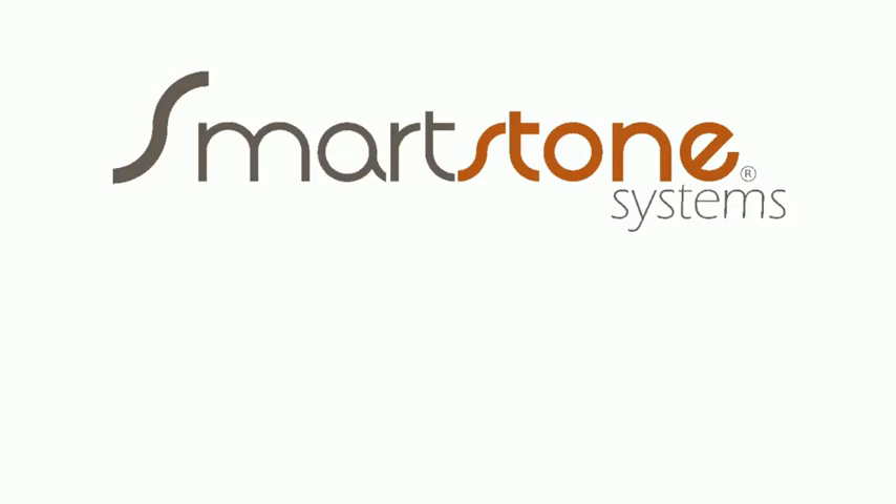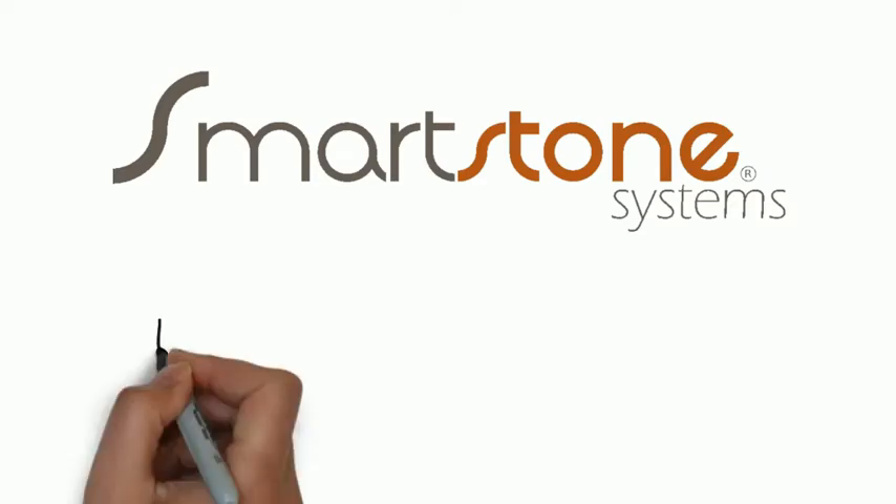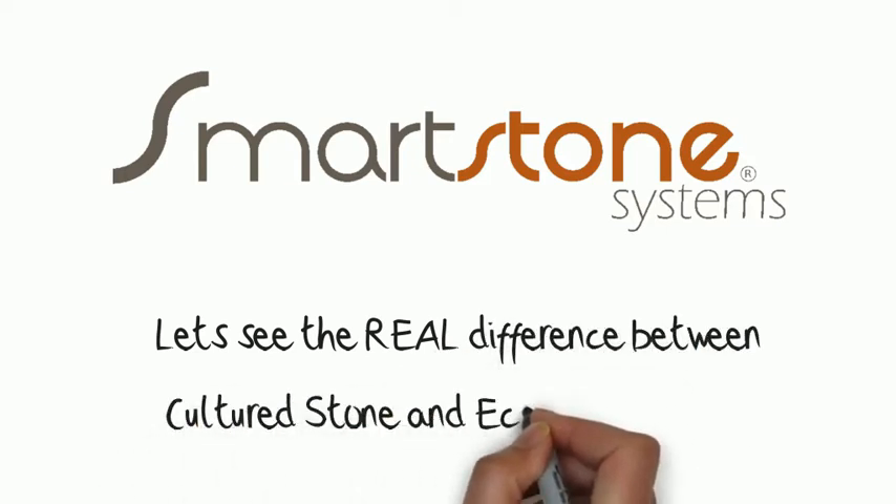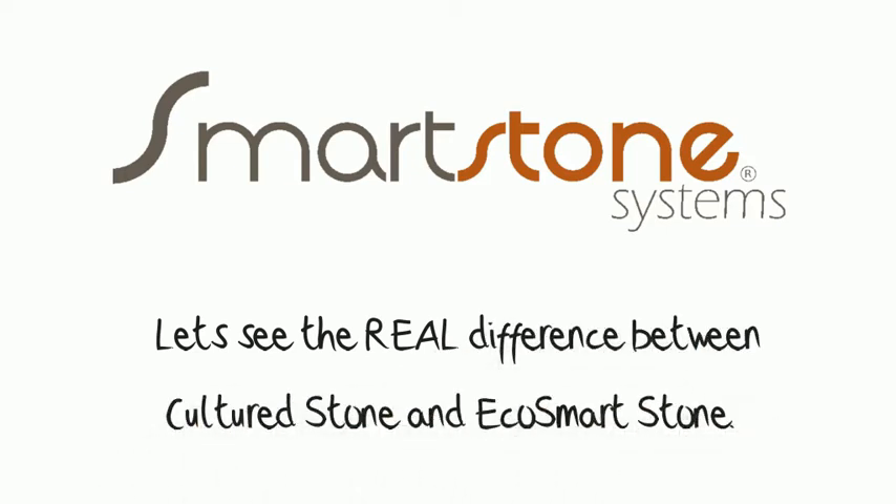Hi and welcome to SmartStone Systems. Let's look at the real difference between wet fixed cultured stone and EcoSmartStone.